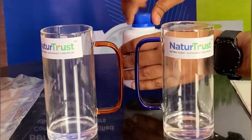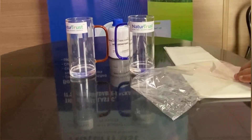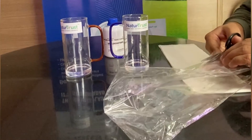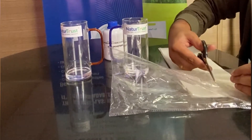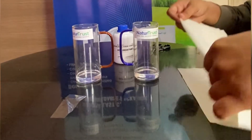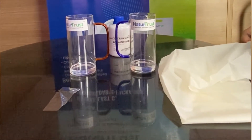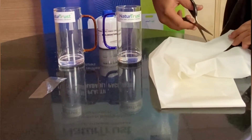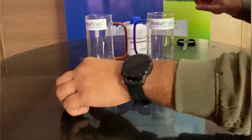I think this much quantity is enough to test. We'll cut down the plastic bag into a smaller piece. This much quantity of a piece is enough. This is the compostable bag, and we'll test the plastic sheet or piece first.